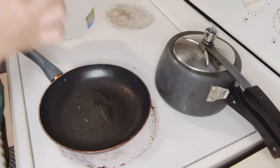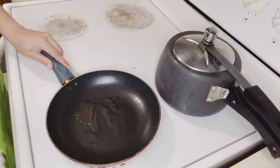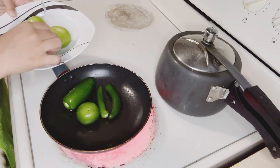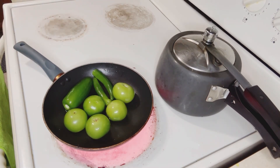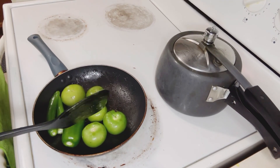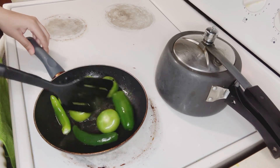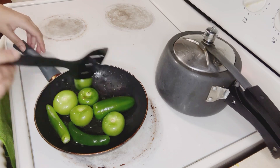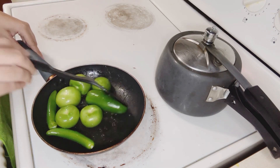Now I will heat them up and then wash them. I am going to remove the stems — the tomatillos have a little tail on them. I think the tail doesn't have to be removed but I'm going to take it off anyway. It will be okay and it will still taste good.